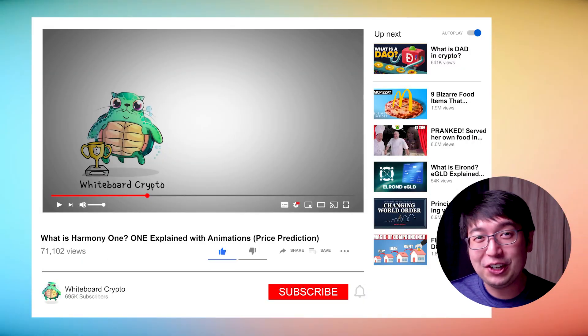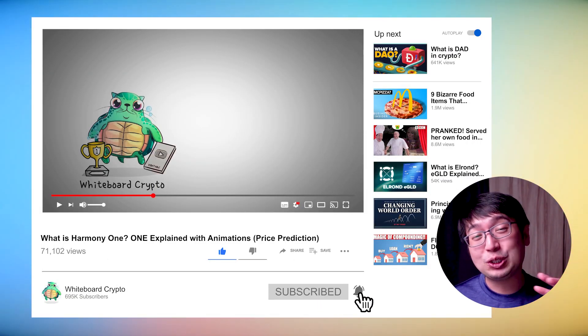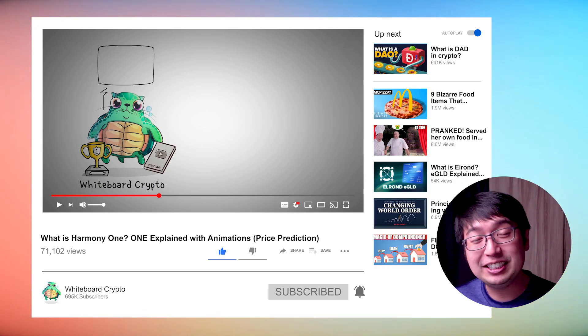What is Harmony One? I'm not going to jump into a deep dive because Whiteboard Crypto did an excellent video and I can't beat that — that content is way too good. If I make anything similar I'd just take all the information from that because it has everything you need to know about Harmony One. So I'm just going to give you the quick TL;DR.